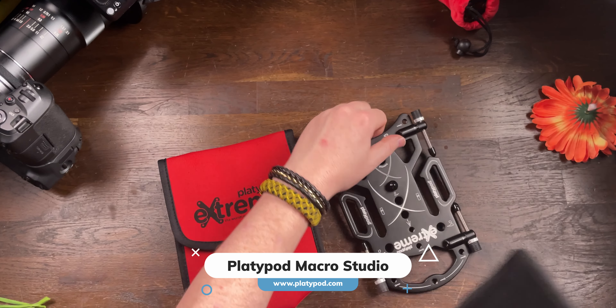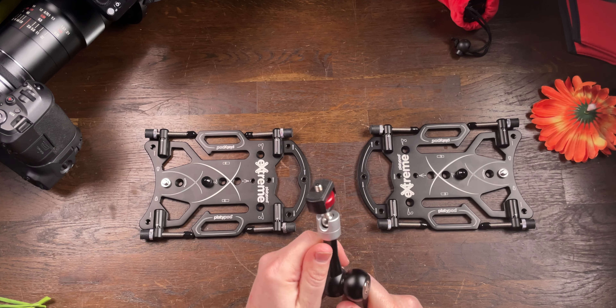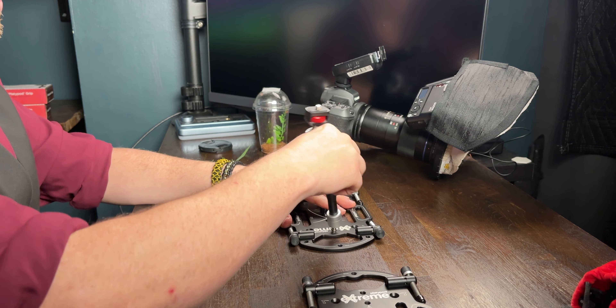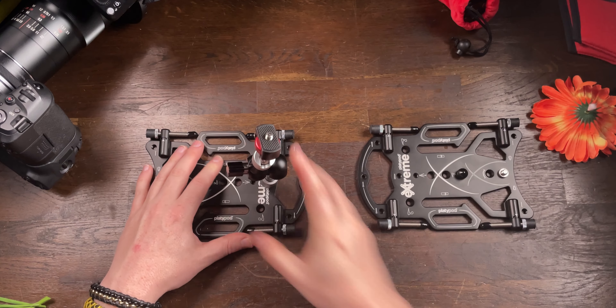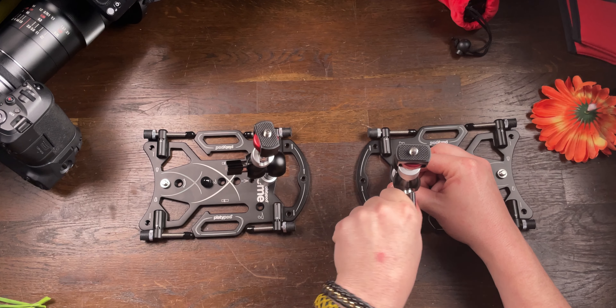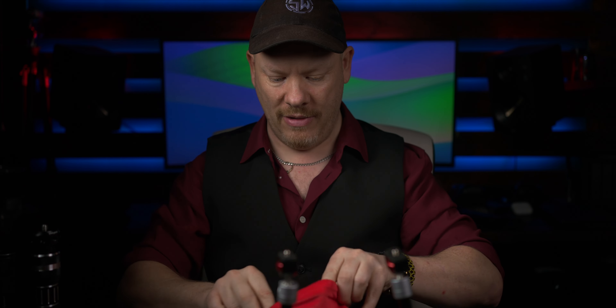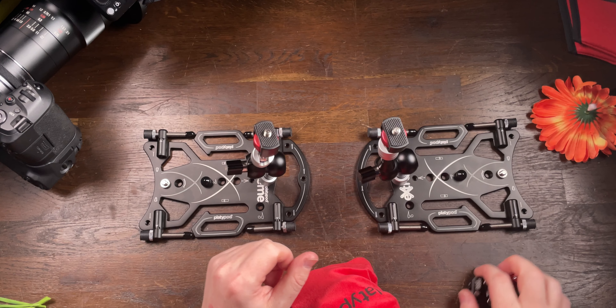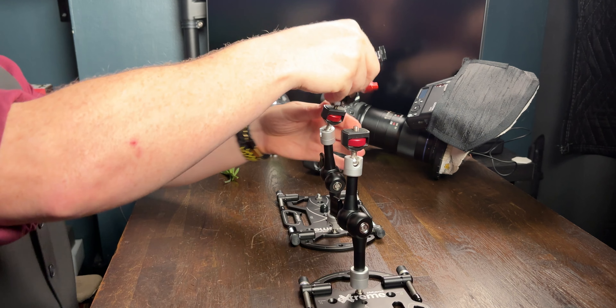I'll break out my Platypod extreme bases — there's a link in the description for all the gear in this video. I'm envisioning our blade of grass coming up like this; we'll have some water drops on it and the jump spider will run across the top. We need a kind of bridge made out of grass to begin with, so we'll take these elbows and place them into our Platypod extremes. I have a Platypod bag full of mini super clamps — two for the piece of grass — and we can have a flower in the background.